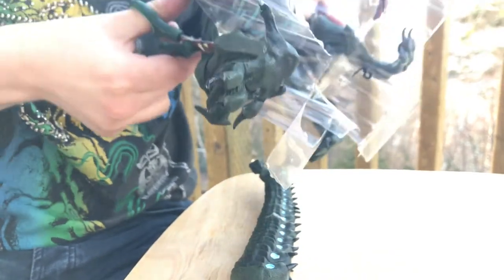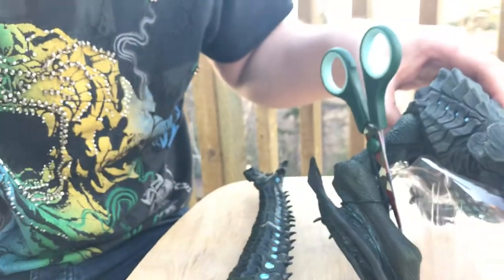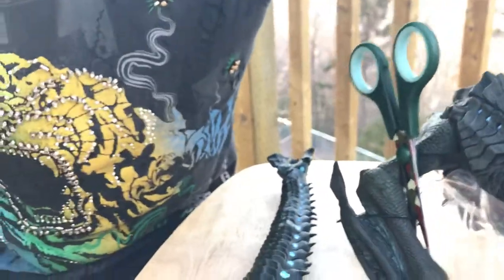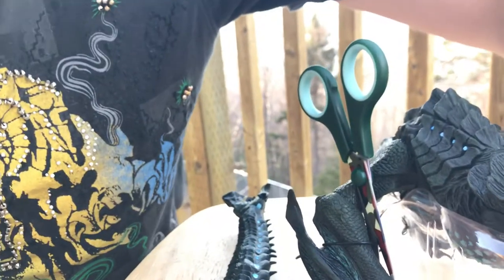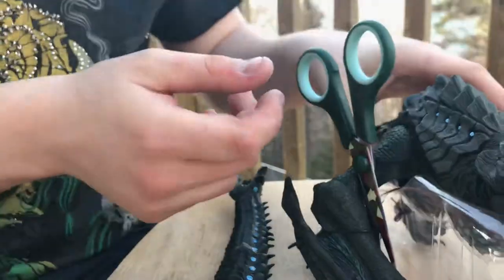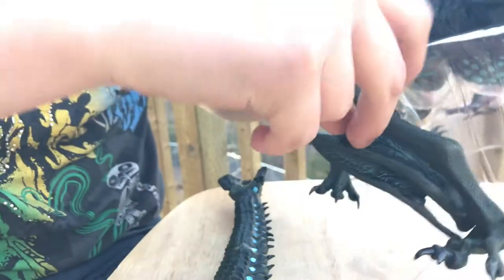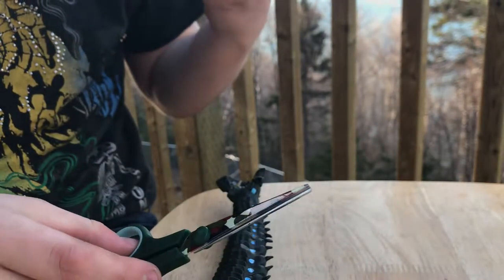I'm a bit concerned about the wind. Let me blue tack that down. There we go — that's the other arm freed, or should I say front leg. Jesus, this thing is absolutely freaking massive, and it's got cuts in its chest.